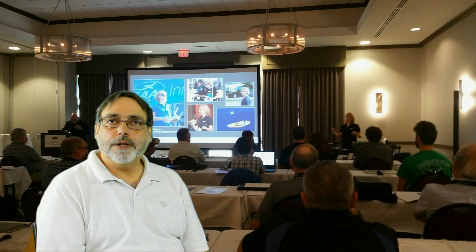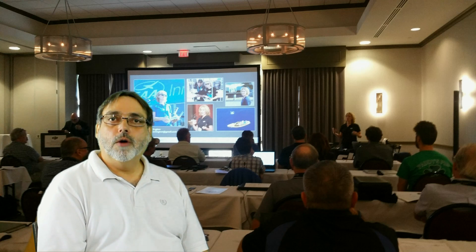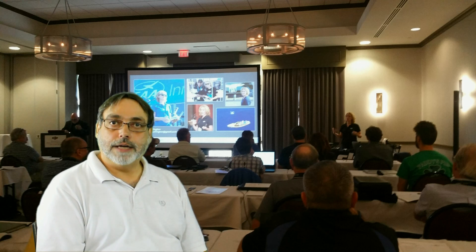Also, I want to mention a couple days before the course, you'll receive an email with a link to a whole bunch of pictures that they're going to use during the course. You'll want to download those and have those pictures on your laptop, along with Adobe Lightroom Classic.